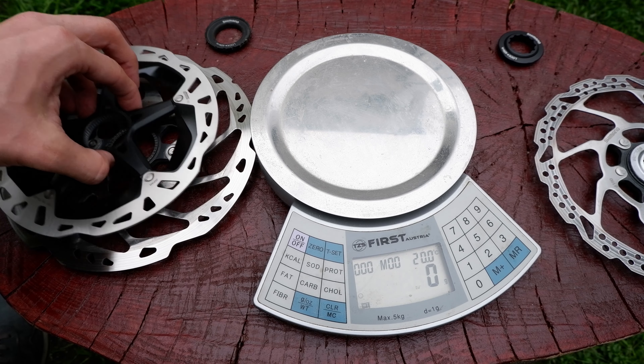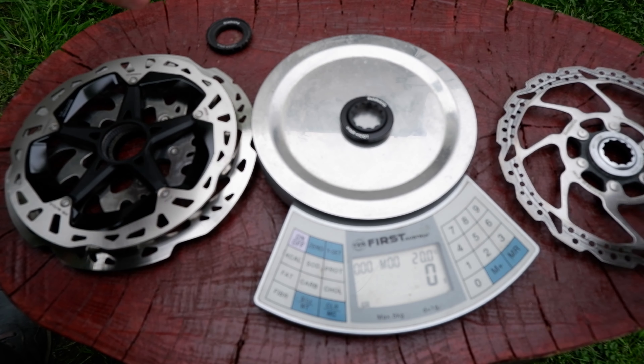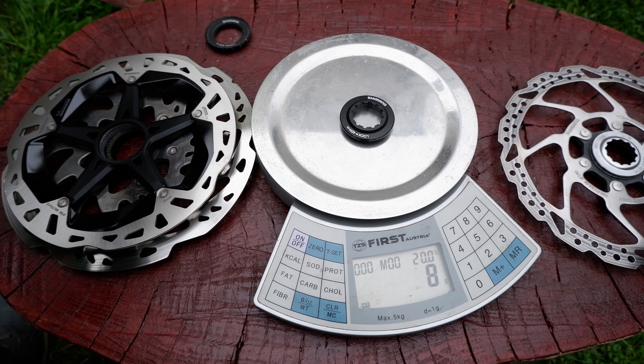The weight is also as low as possible. Combined with that, it is a heavy-duty rotor with extra heatsink blades. Also the lock ring is extremely light at just 8 grams.